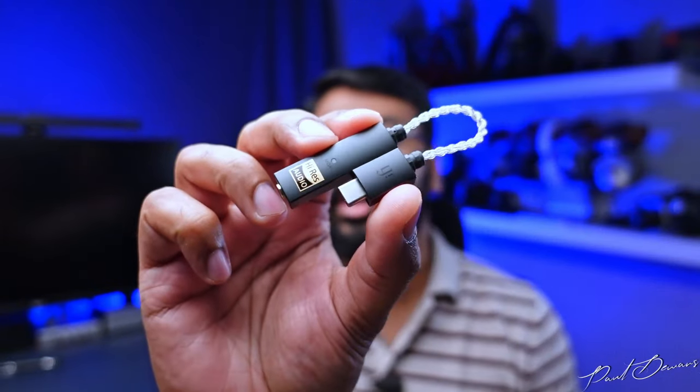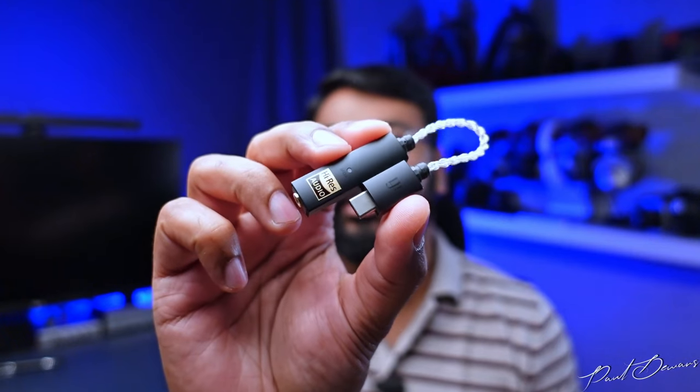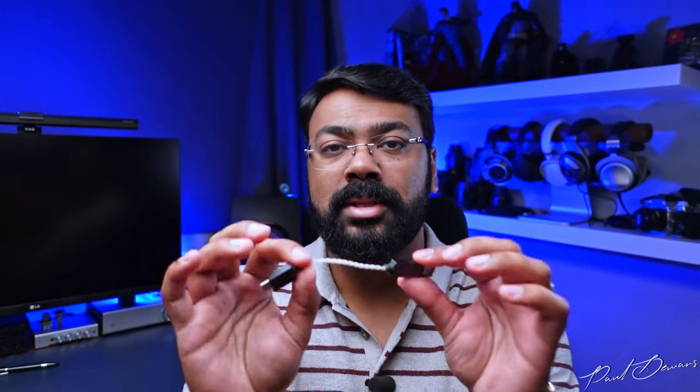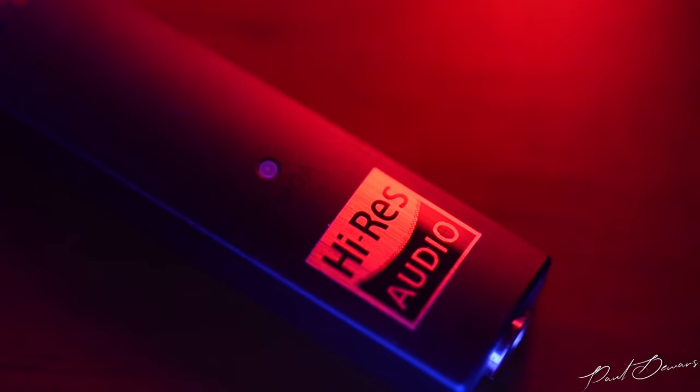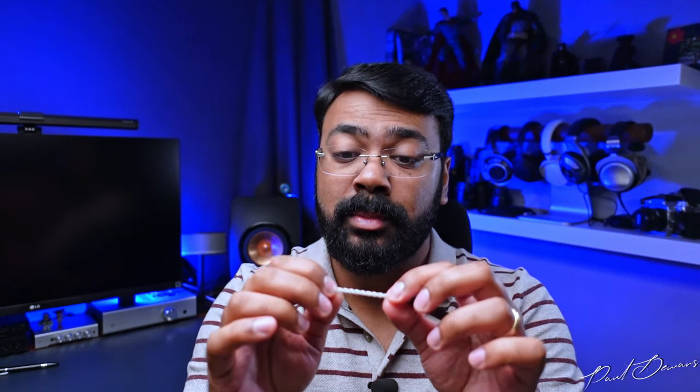Moving on to the iFi Go Link — this has no buttons, no battery, and no microphone, so it's very straightforward. It's a plug-and-play system. I like that it has a beautiful metal, powder-coated finish with a very luxurious feel. The braided cable is pretty tough; it's gotten snagged a few times but shows no signs of wear even after over seven or eight months.